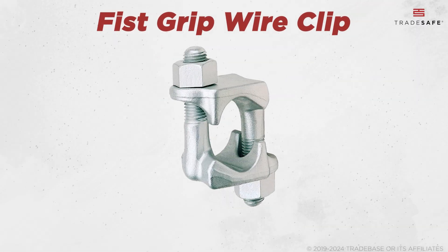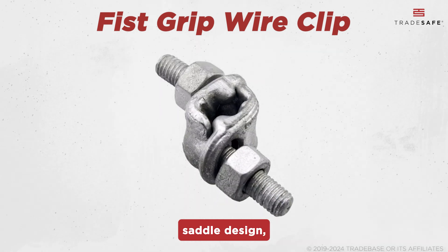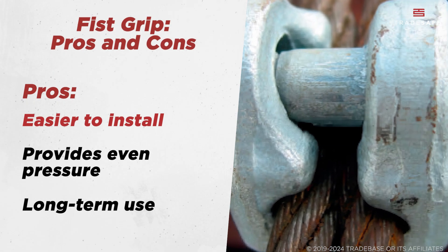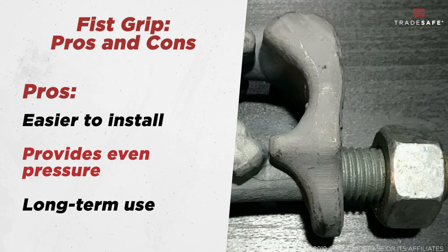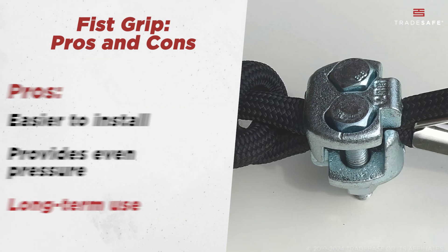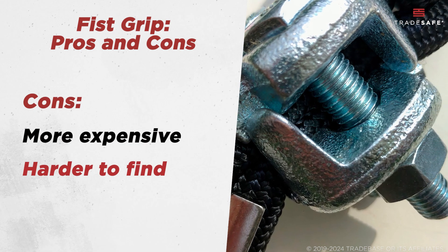Next, we have the fist grip clips. Unlike U-bolt clips, these feature a double-saddle design, which reduces the chance of crushing the wire rope. They are easier to install since there's no need to determine the live or dead end. Fist grip clips also provide even pressure across the wire, making them a safer and more reliable option for long-term use. The catch is that they tend to be more expensive and harder to find than U-bolt clips.